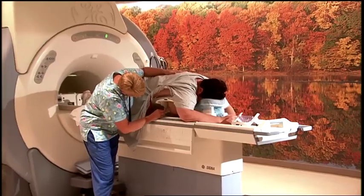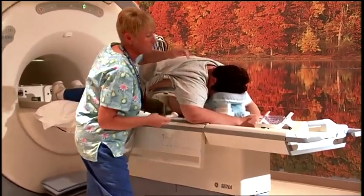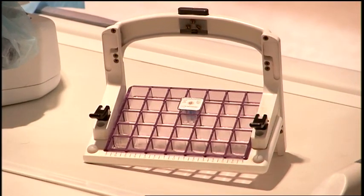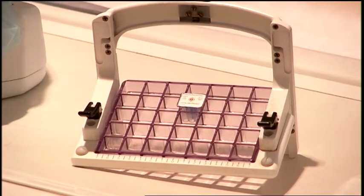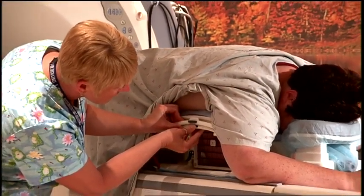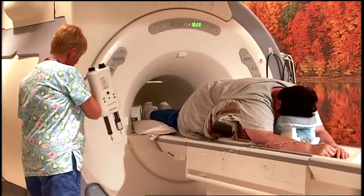During the procedure, the patient lies on the table with her breasts suspended through a special opening. The breasts are slightly compressed. A marker is placed through the grid so that it touches the patient's breast. An open grid is positioned on the side of the table to guide the procedure. The table and patient are advanced into the MRI.